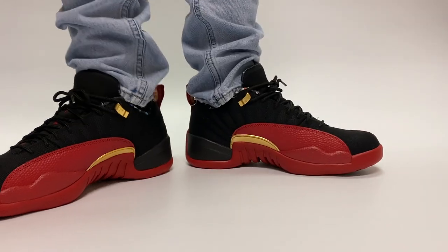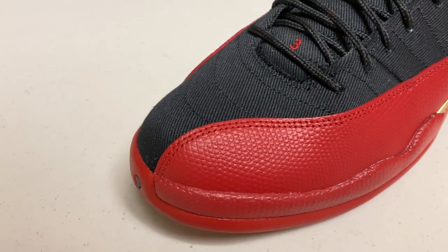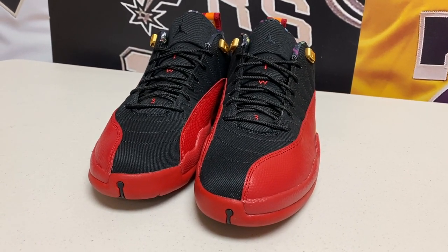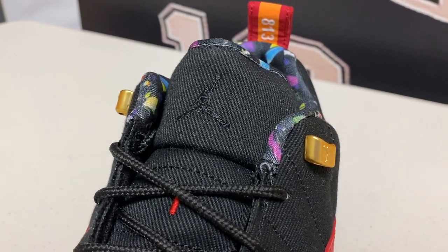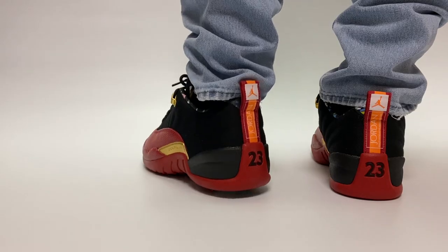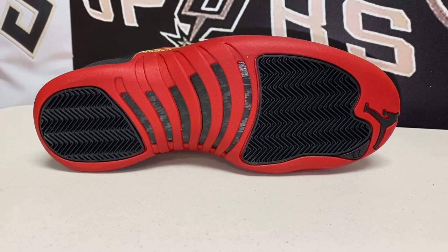As for the rest of the sneaker, I have to say I'm not in love with the quality. The black parts on the shoe are almost a corduroy-type material which, in person, looks a bit cheaper than the pictures online suggest — so I was a little disappointed with that. The laces are all black, the tongue is all black, and the outsole looks just like the outsole on the Flu Game Jordan 12s — nothing too different there.